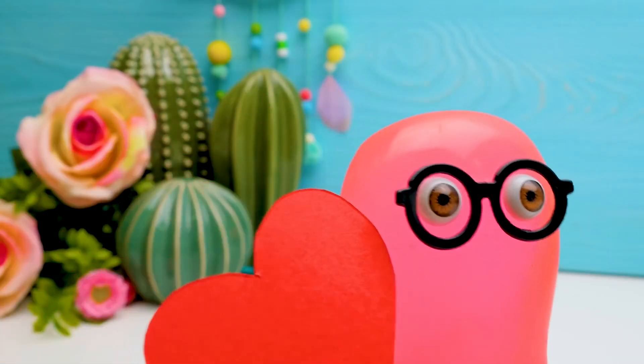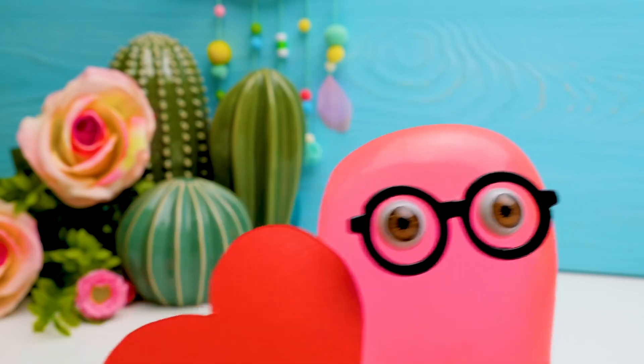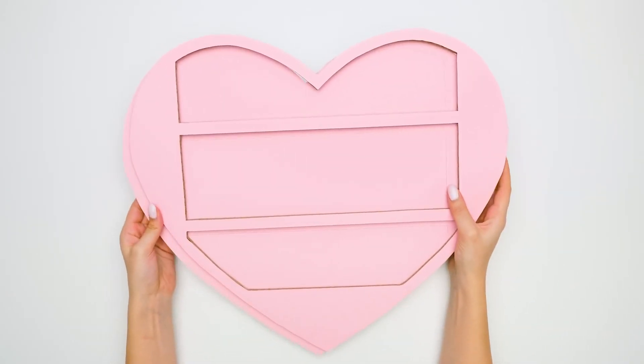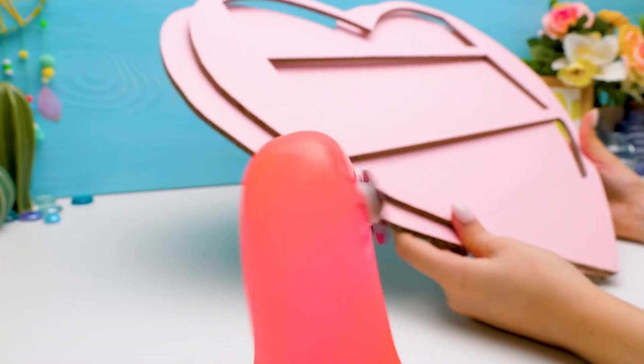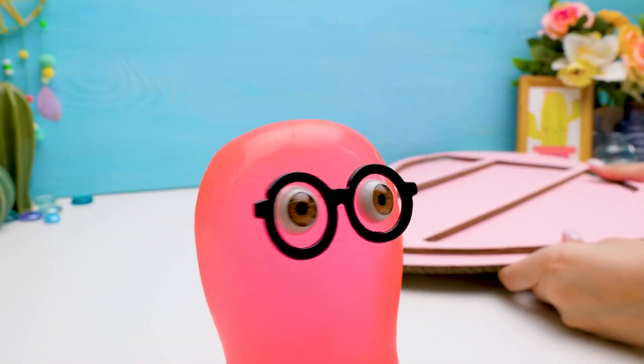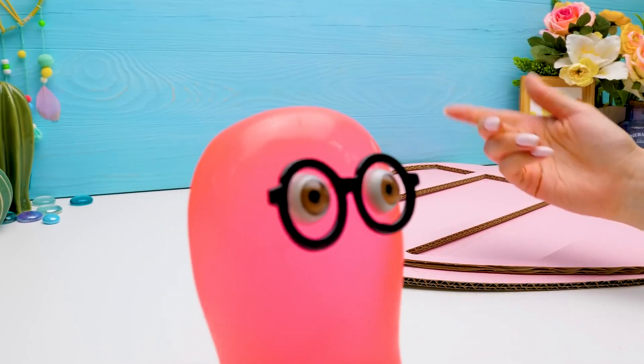Mon amor, let me give you this heart to make it up to ya. Sam, quit fooling around. Even if hearts like these will do. Whoa, so big! What do we need them for?